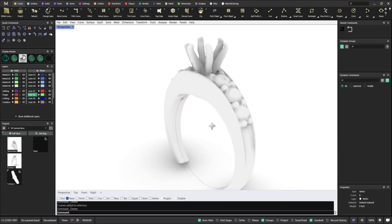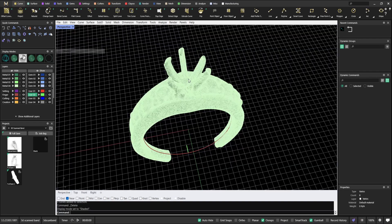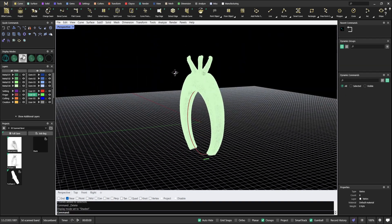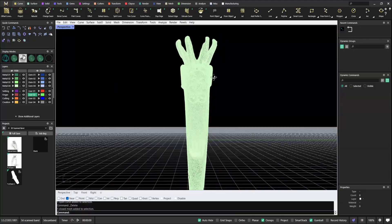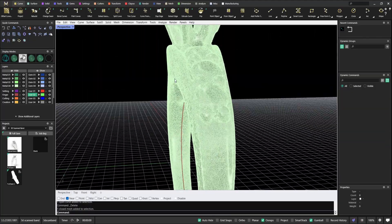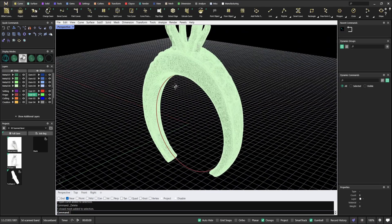Welcome to another video. Today we're going to make something slightly different. We're going to make a matching band for a 3D scan ring. This ring has been 3D scanned and our customer wants a wedding band to be worn next to it.